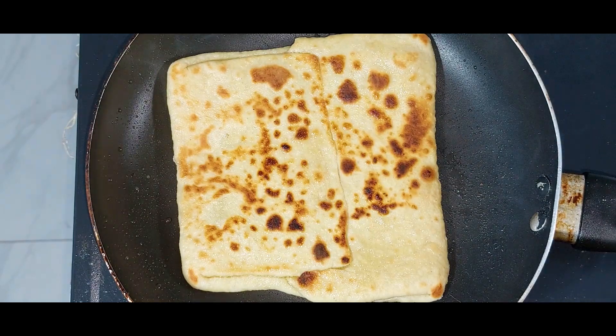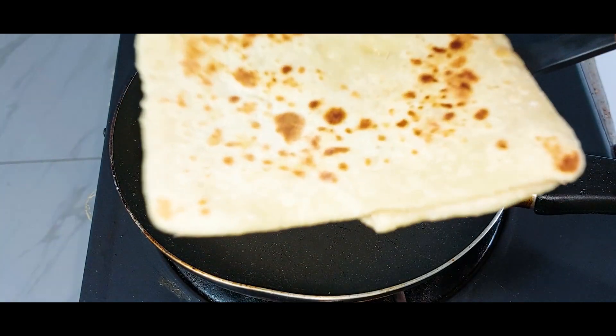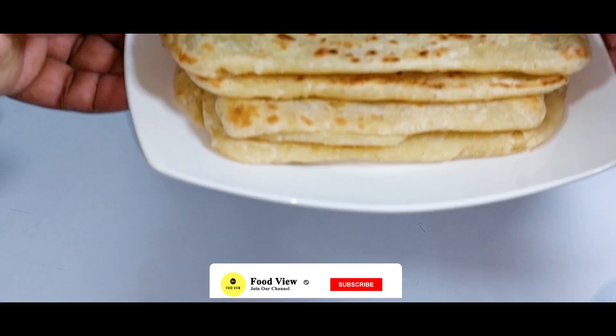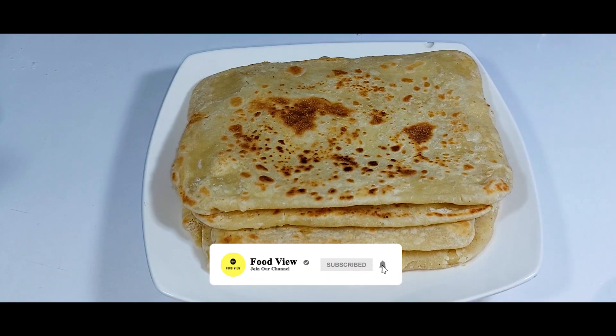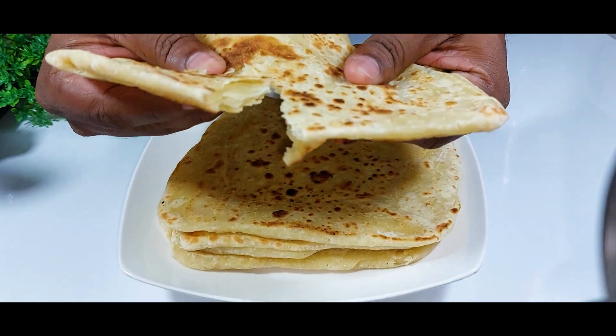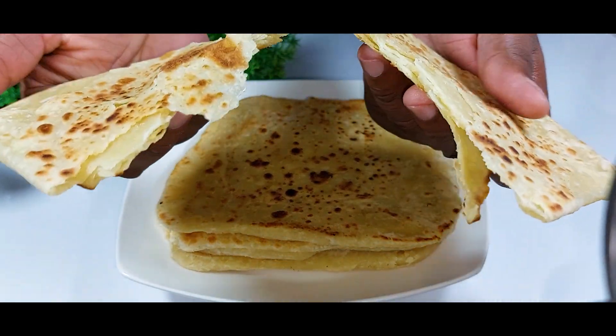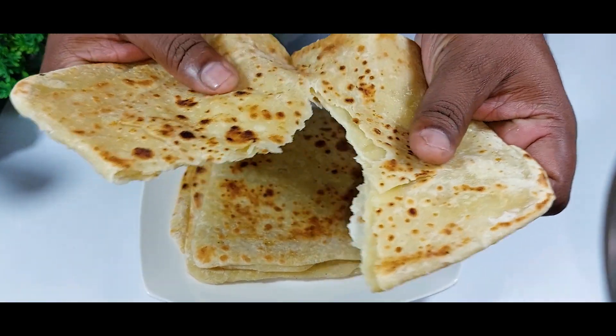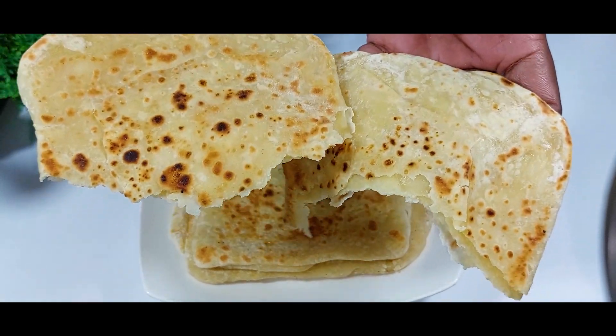My paratha is now ready to enjoy — it's so soft, and you can see the layers inside. This paratha recipe is absolutely delicious and tasty. You can serve it with chicken curry and coconut sambal. Thank you so much for watching — see you tomorrow with a new recipe. Please subscribe and like our videos, and have a nice day!